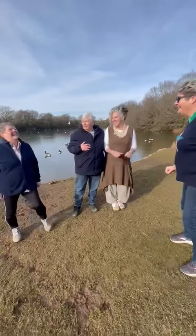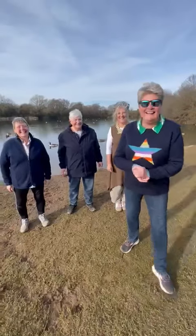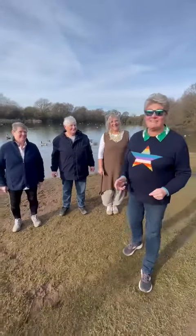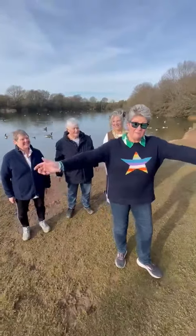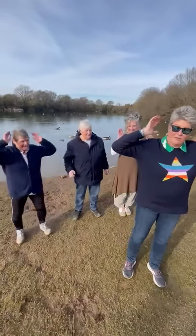I've roped them all in again — you may remember we did our exercise together in the summer. So I've roped them in again for the start of a new challenge. This morning we're going to be doing elbow to knee touches, so we're going to have our arms up.